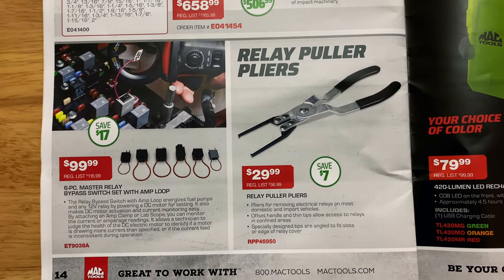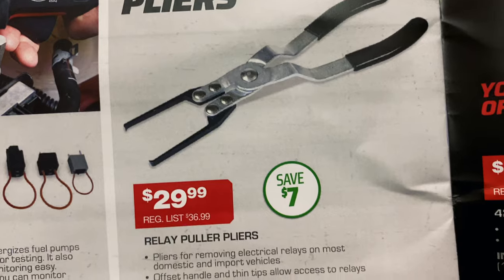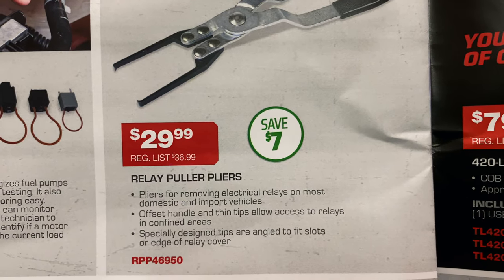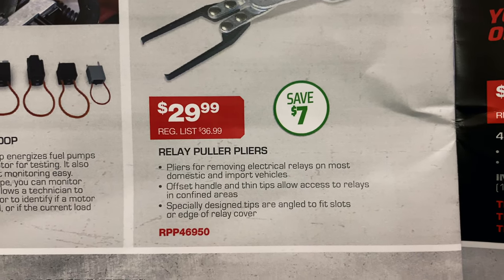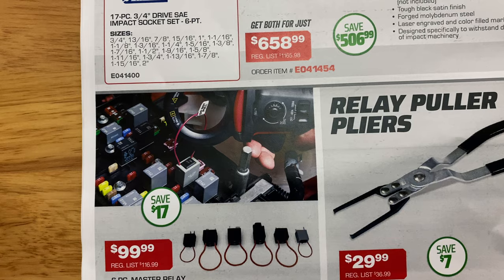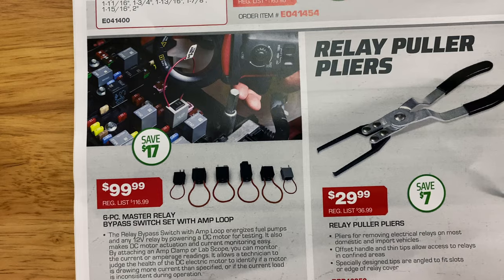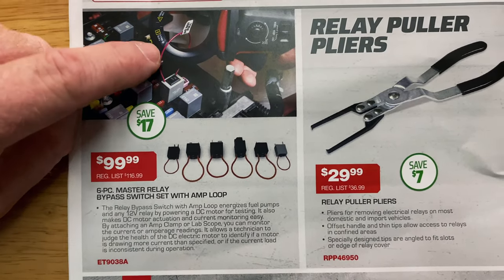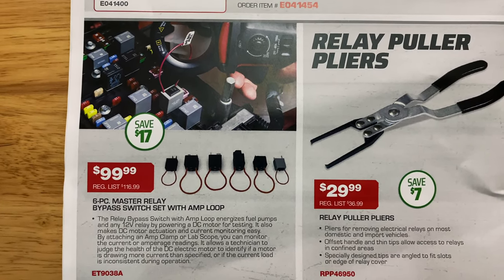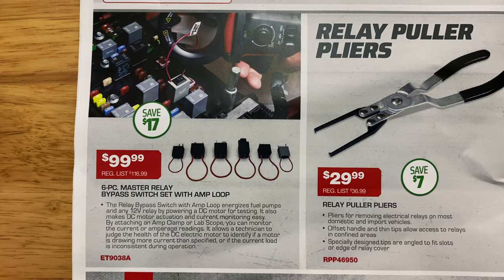Relay puller pliers — $29.99, saving $7. They're designed to pull relays out of the tiny fuse boxes we have to deal with now. And the six-piece master relay bypass switch set with amp loop is $99 — six pieces. The loop lets you put an amp clamp around it to see how many amps it's drawing. Super cool set, saving $17.